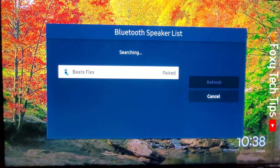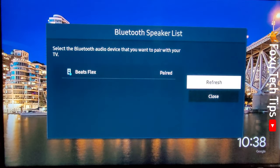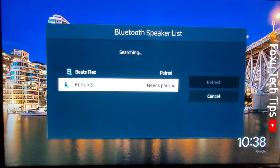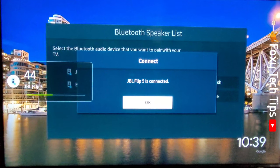Make sure that your speaker is in pairing mode and it should come up here. If it doesn't come up right away, you can tap refresh on the right. When your speaker appears, tap on its name, then tap pair and connect. Tap OK.